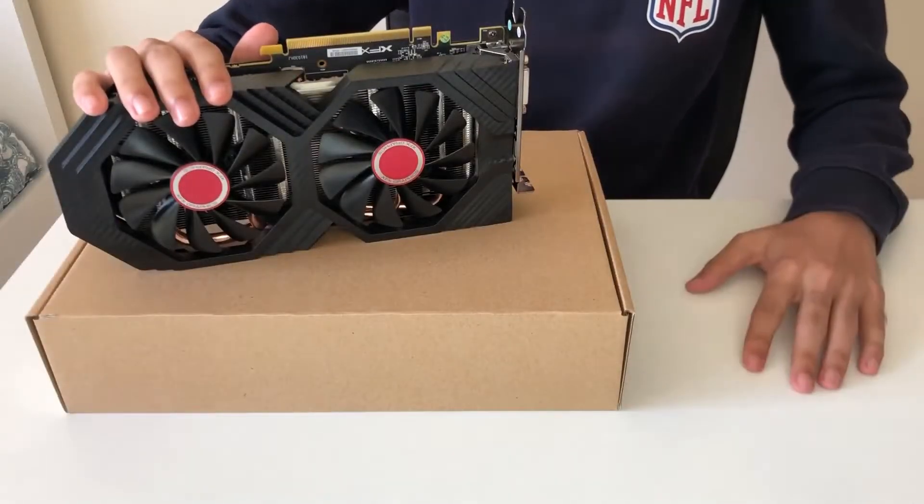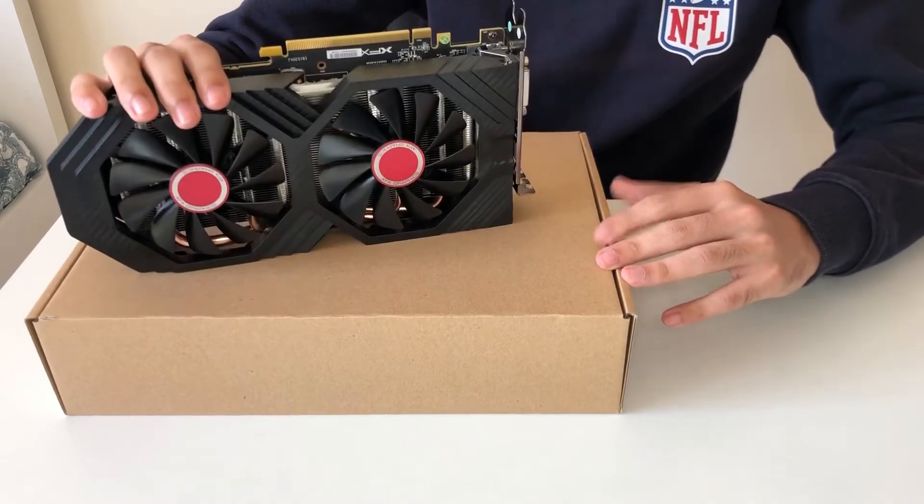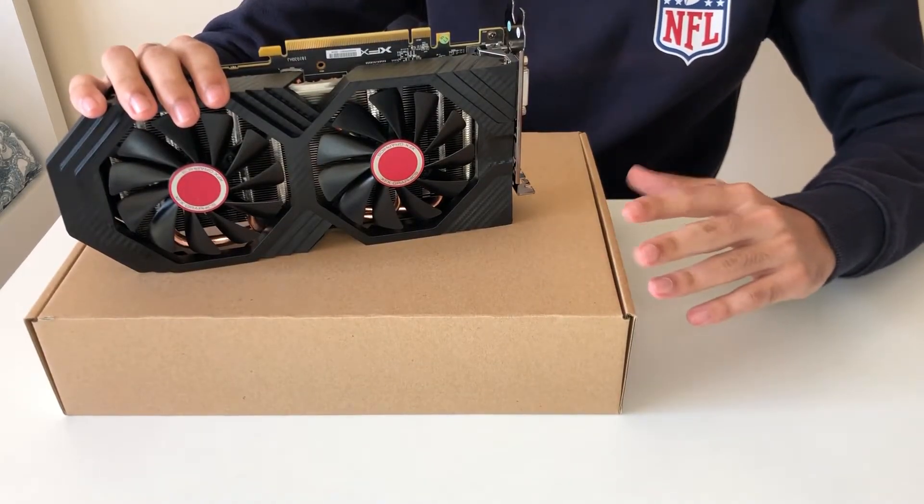Now it's time for me to connect this to the PCIe slot on the PC — I'll be back in 5 minutes.